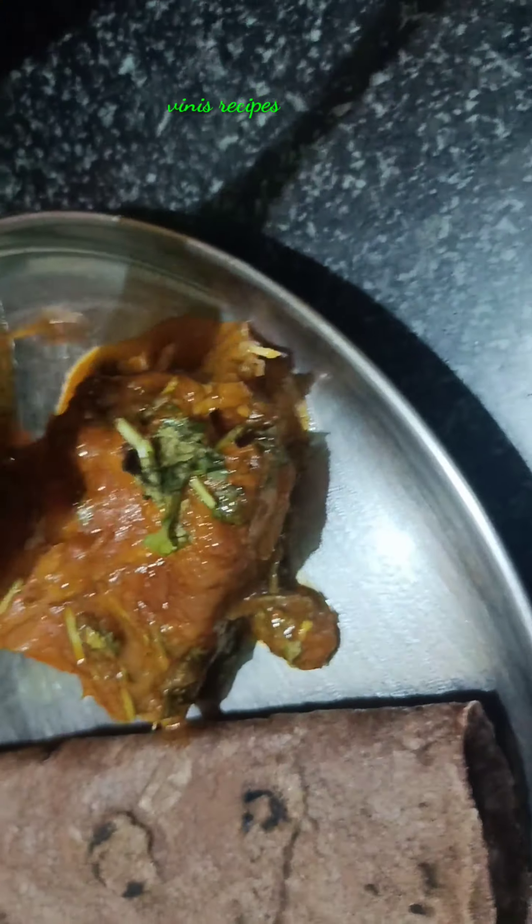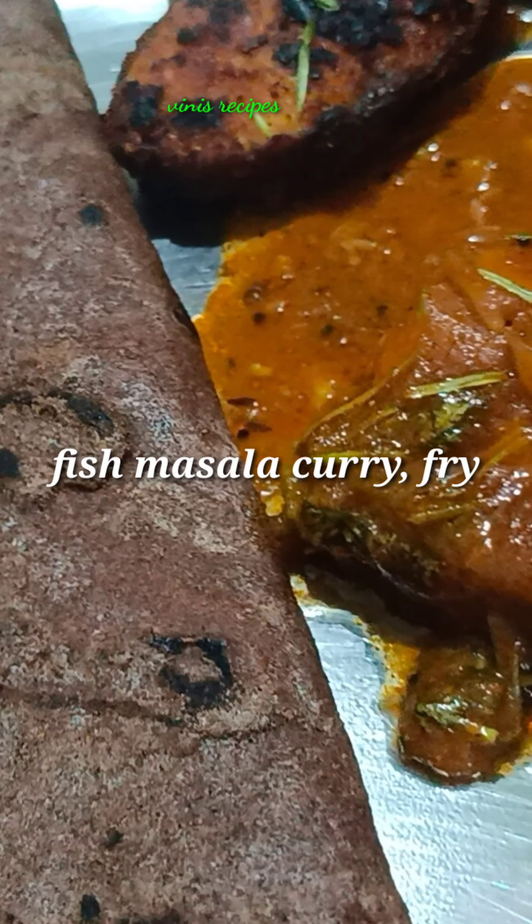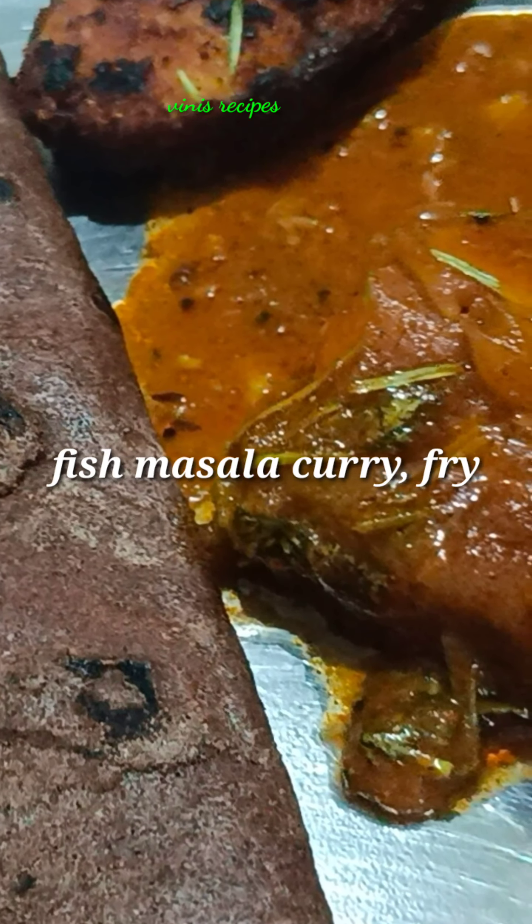This is a chappal masala kura. There is a lot of fish in the combination. Then let's do fish fry — it is simple and easy. Let's do it.